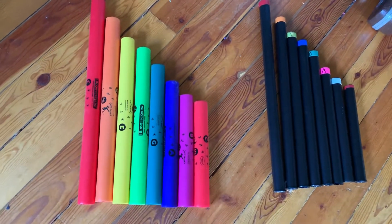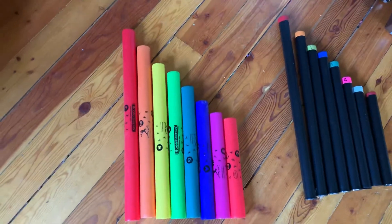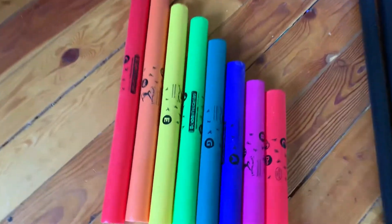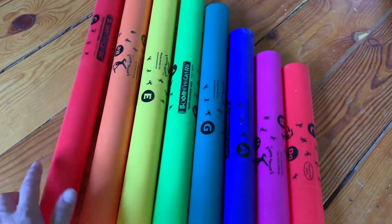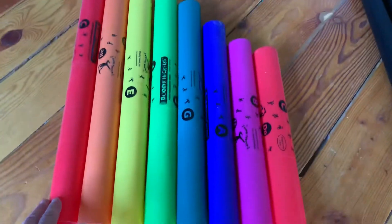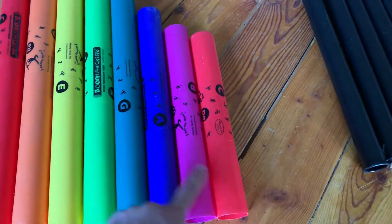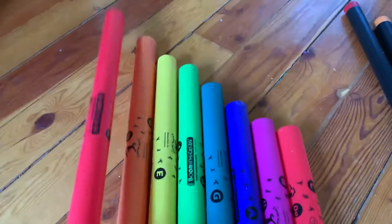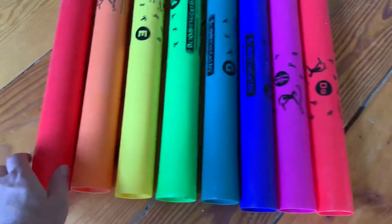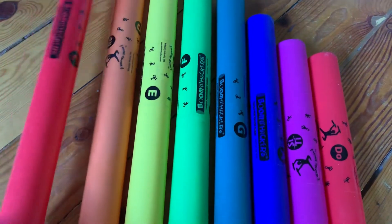Welcome back to our music studio. I wanted to show something called boomwhackers. Boomwhackers are great because they have the entire C major scale — C, D, E, F, G, A, B, C — and how we use these is we just hit them. You can hit them on your body too.